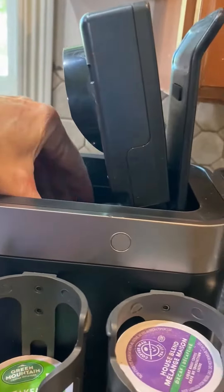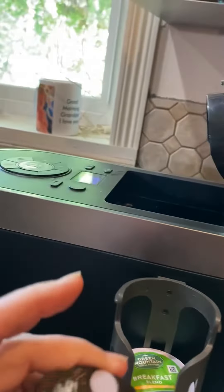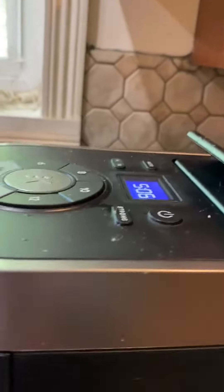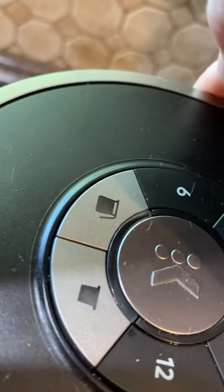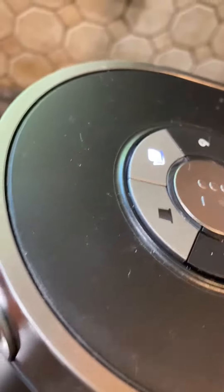I've also got a permanent filter that you don't throw away — you just fill it up with coffee inside of there, then you put this little lid on it and it goes in there. When you're ready to brew your coffee you hit the on button and it's going to give you an option: do you want K-cups or do you want the filter?